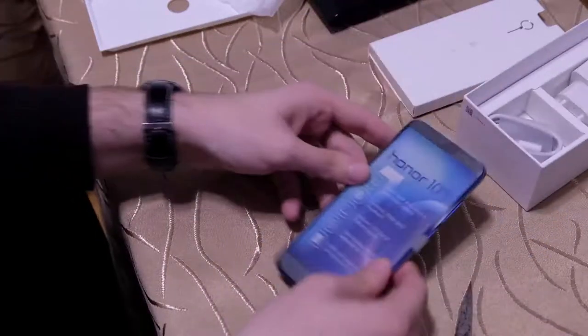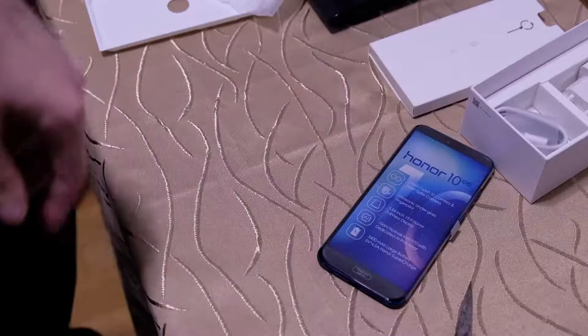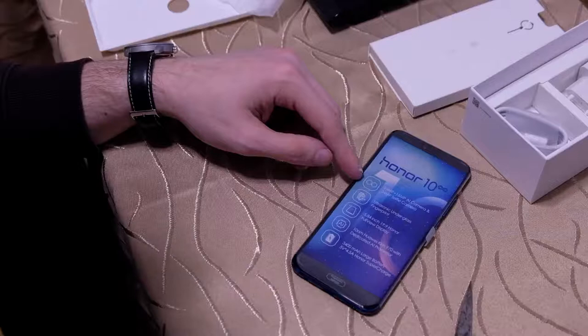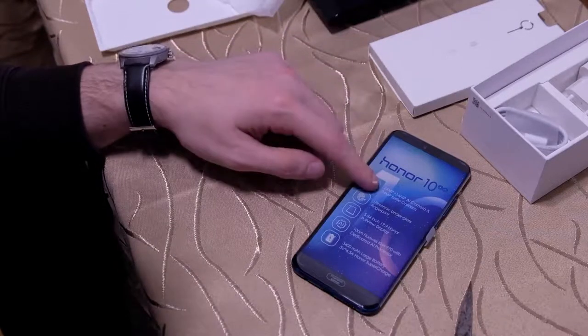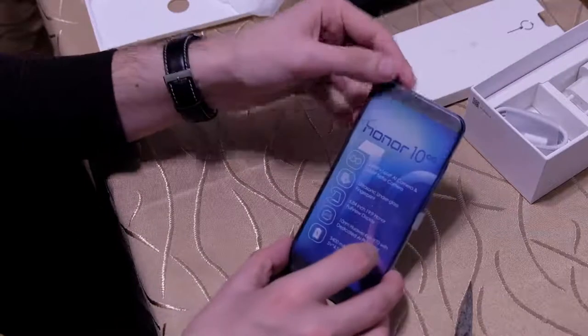Here we see the specs very nicely listed. There is a dual camera — 24 MP plus 16 MP — with AI support. There is also a 24 MP selfie camera on the front.